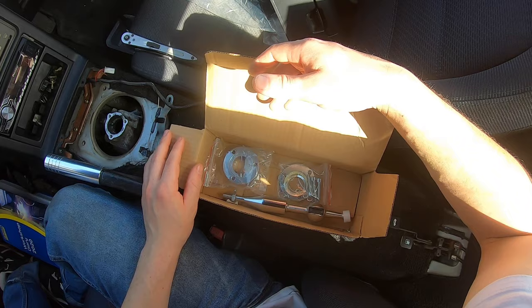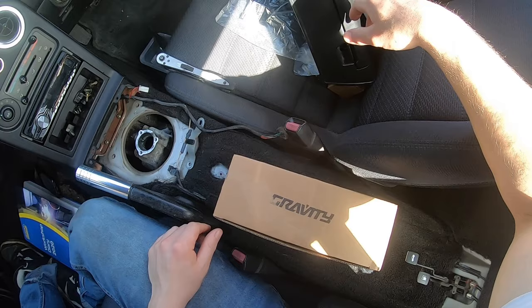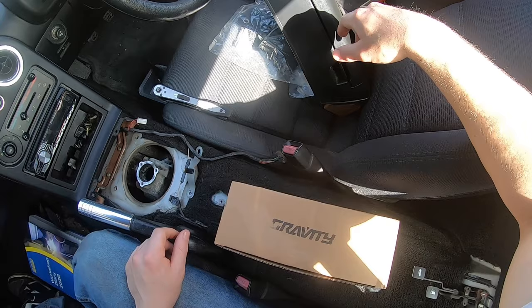Gravity Performance — I'll leave a link in the description of where I got it from for anybody who wants to buy it. £40. I'll do a review on how well it performs as soon as I can drive again — not too long now, about two weeks. I also need to do a review on how the Mazda performs in the first place.